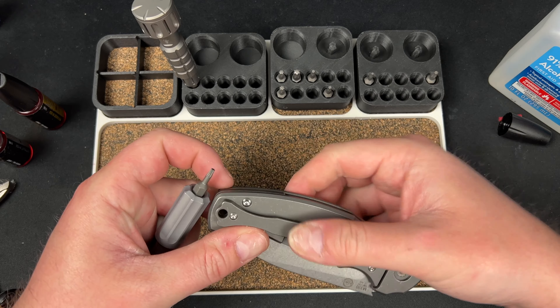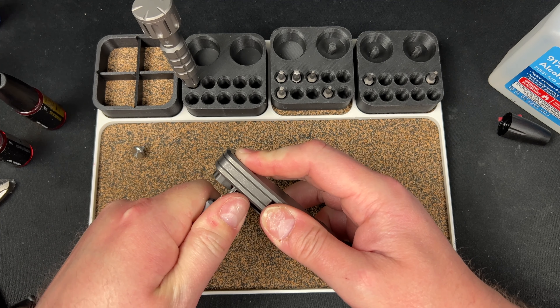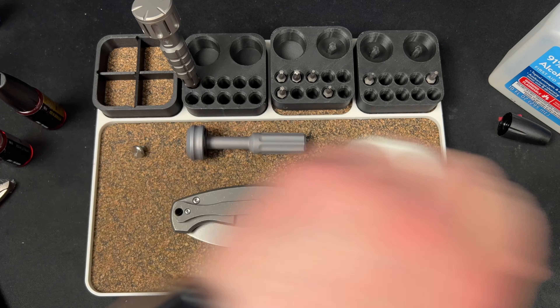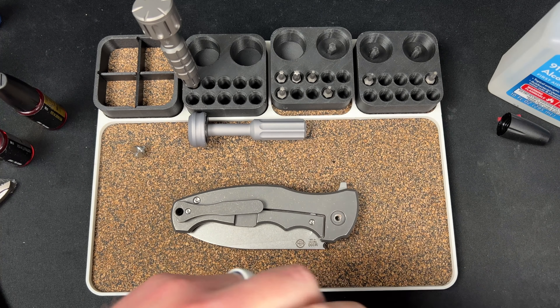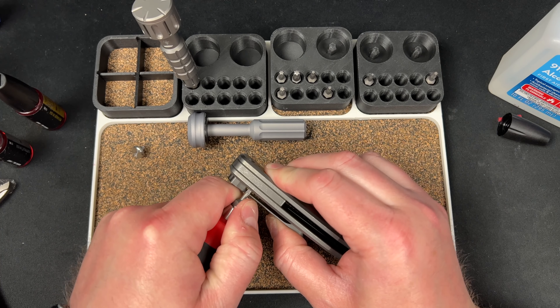T8 down here too — they really didn't want me in here, that's for sure. I hate when companies do this, like you're not supposed to service your knife or something.